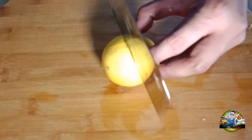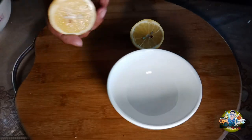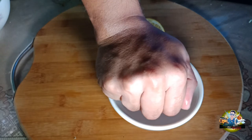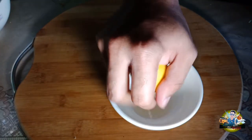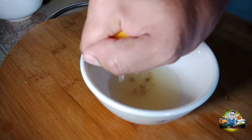Then we'll slice the lemon. I used six lemons. Then we'll squeeze them because we need the lemon juice. Remove the lemon peel as well.